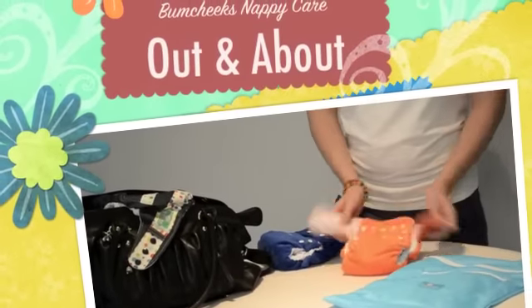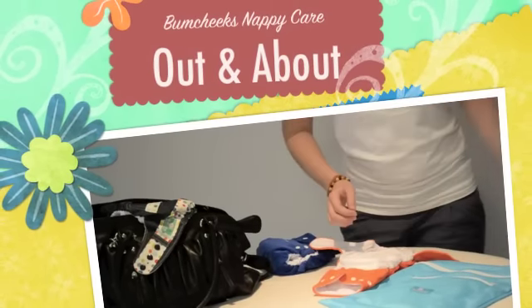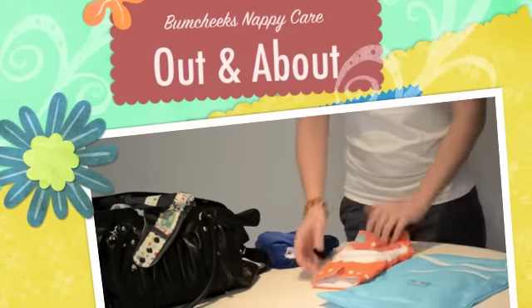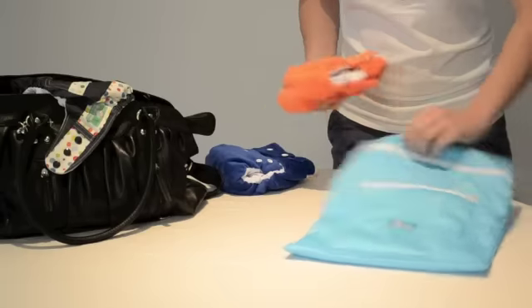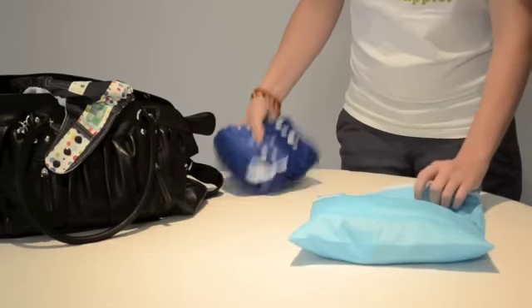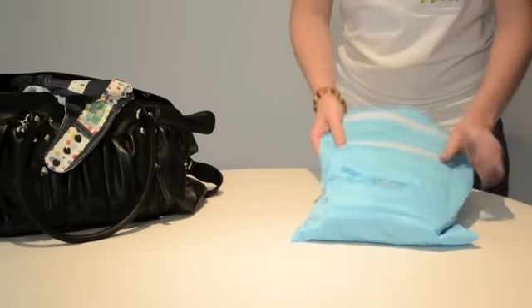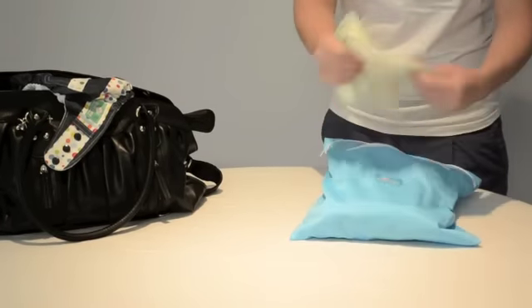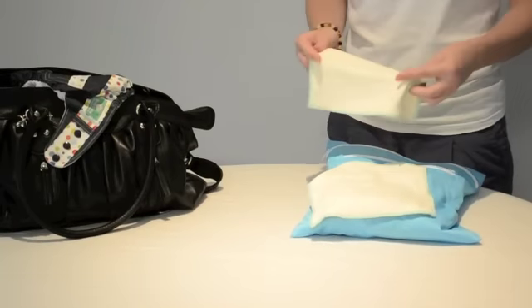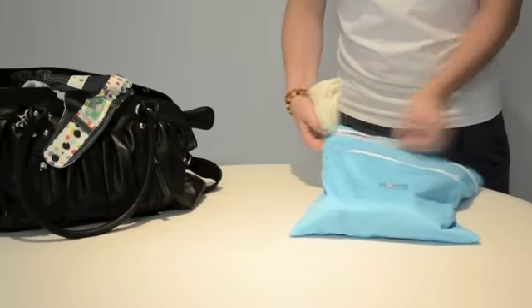When you are out and about, remove your flushable liners and place in the toilet. Fold your nappies up and place in your wet bag. You can fit about four to five nappies in your wet bag. There is also space at the front to store your washable wipes — just wet these with water for cleaning your baby, and once soiled, just pop them into your wet bag.